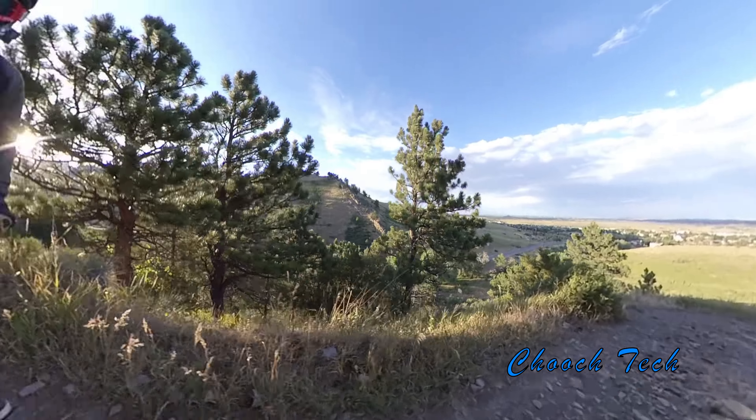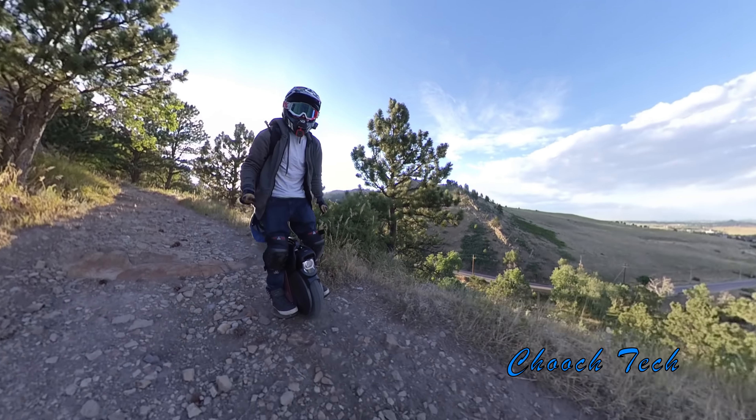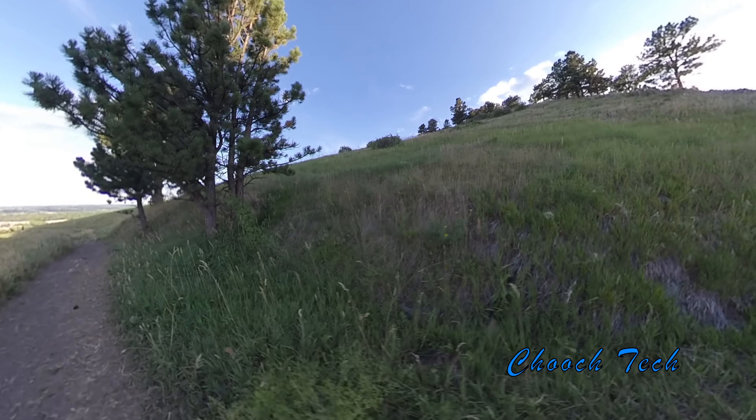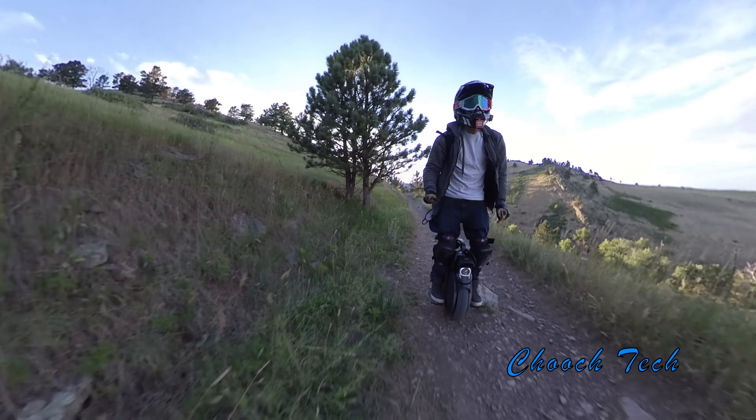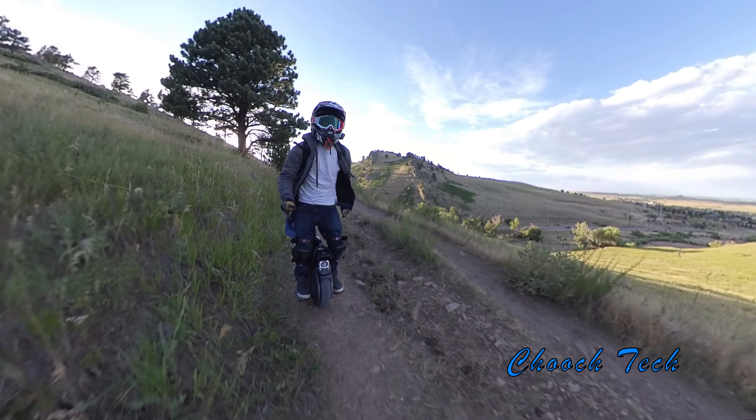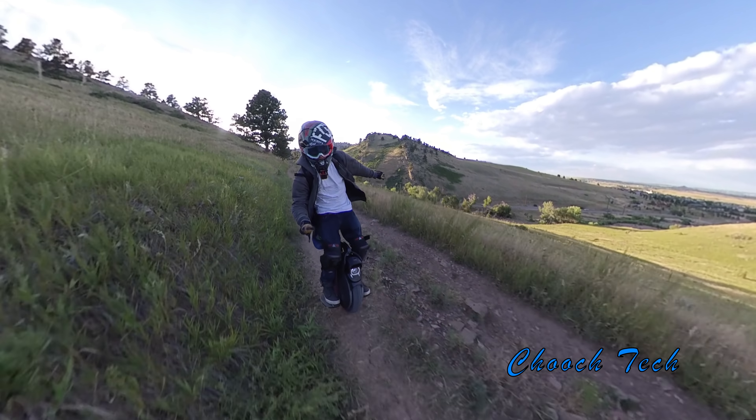Whenever I'm switching over from on-road riding to off-road riding, I don't even do anything to the suspension on this wheel. I'm not really adjusting anything like that. It's pretty much perfect, so my on-road and off-road riding setup is really no different on this wheel.